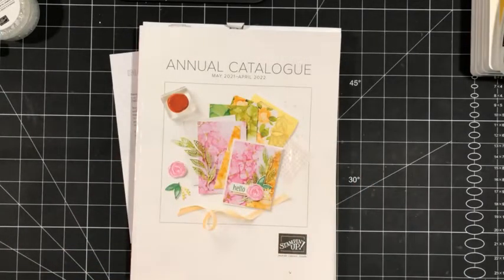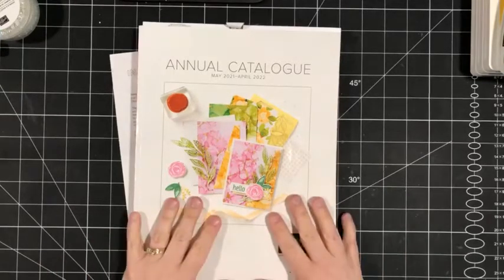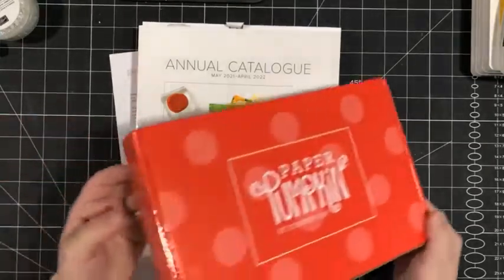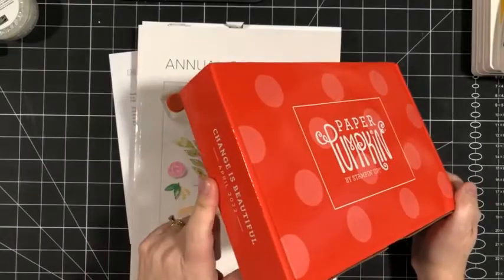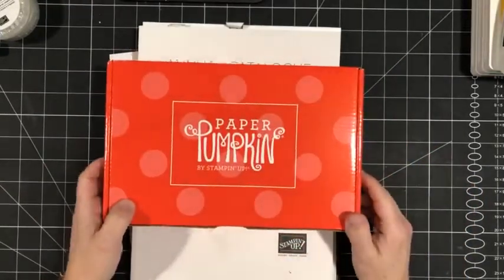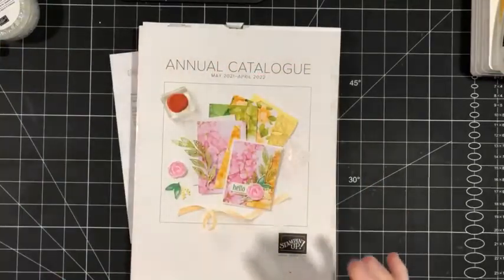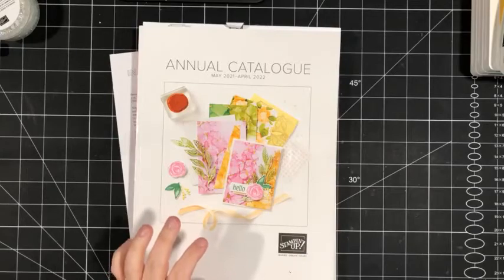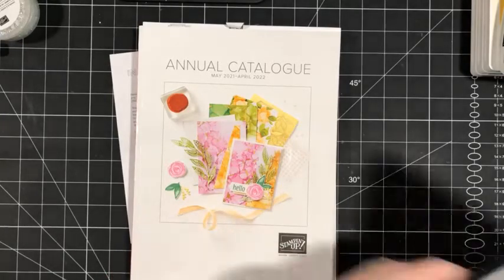Hey there, stampers. This is Sherry Roth. I'm a Stampin' Up! demonstrator from Alberta, Canada, and thank you so much for joining me today. Today we are going to create a scrapbook layout using the Change is Beautiful April 2022 Paper Pumpkin Kit. We're going to go through that in a minute, but there are some things I wanted to chat with you about before we jump into our crafting project.